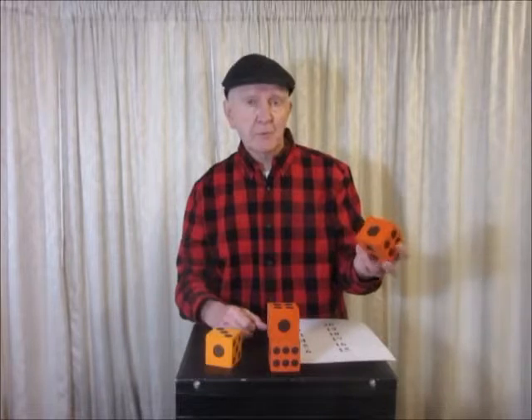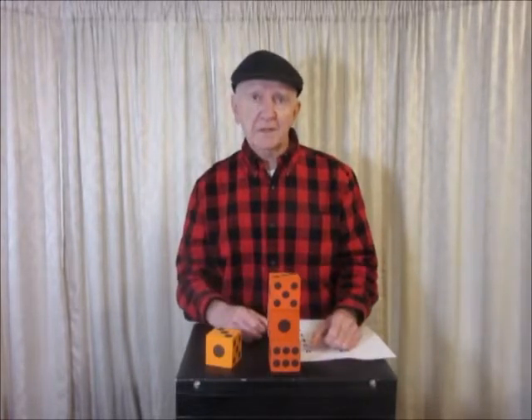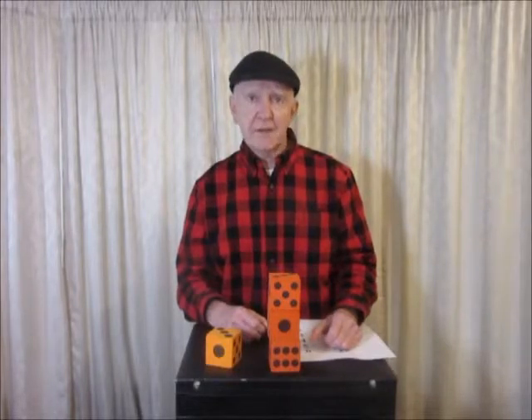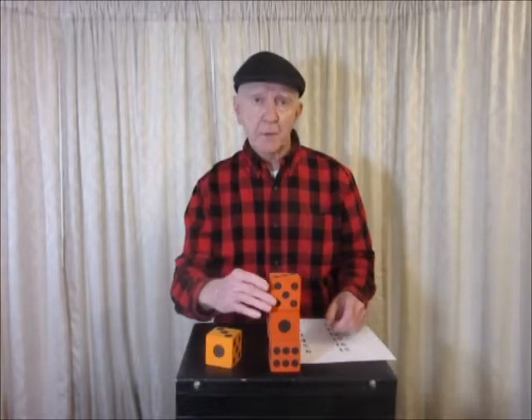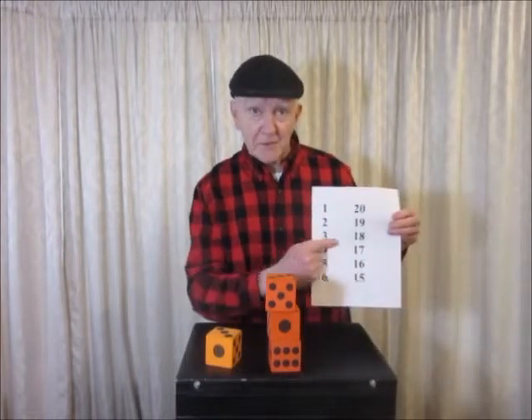You can take the top one, secretly rotate it a little bit, and put it back on. And now they'll find that the sum of all the hidden faces is now 18 — because that's 21 minus 3. 21 minus 3 is 18.